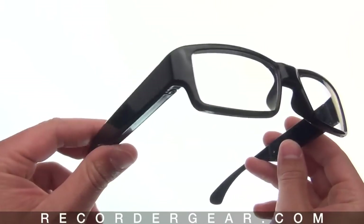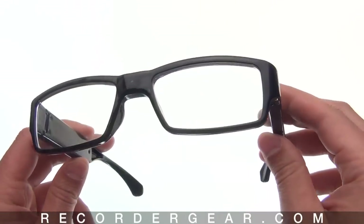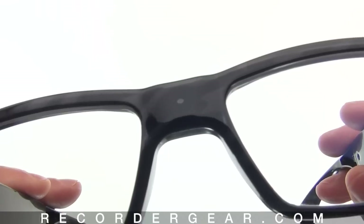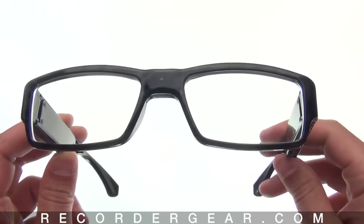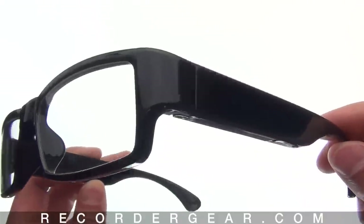Not only are they slim and stylish, they are also very discreet. The camera lens is located right here. There are no brand names or markings on these, and no flashing lights while it records video.